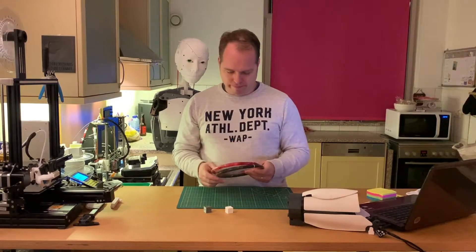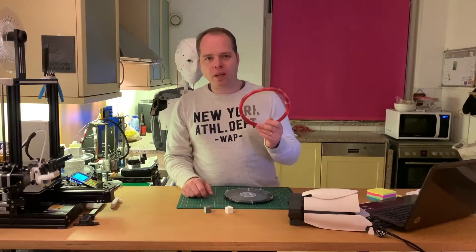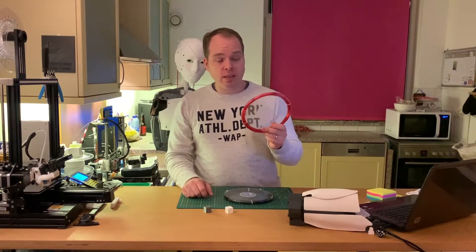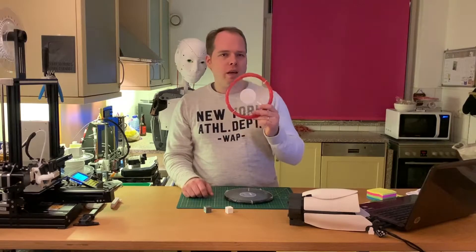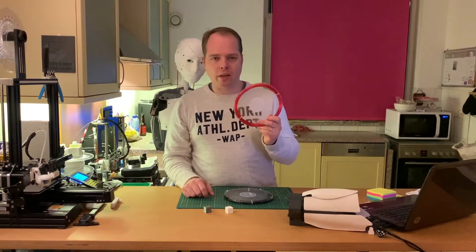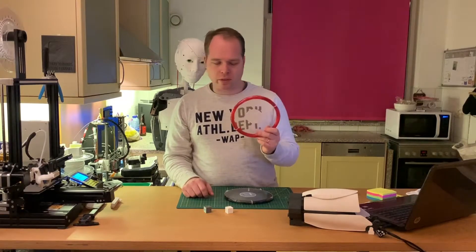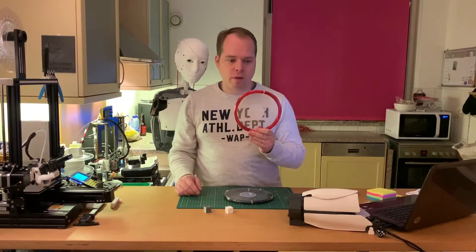I'm going to use some different kinds of filaments because I've got some samples that I'm going to use today in the video. PETG plastic — what is it and what can you do with it? PETG plastic, maybe you've already heard of it. Sometimes it's made from recycled water bottles and other PET bottles — bottles that you use for cola or other sodas.